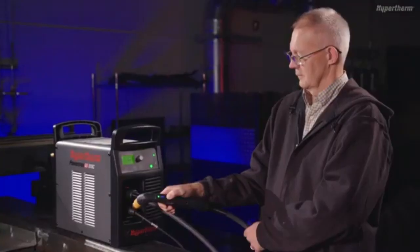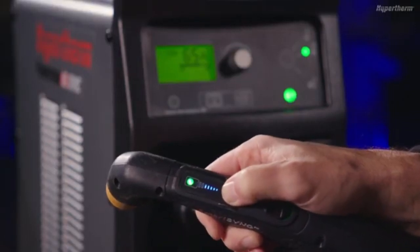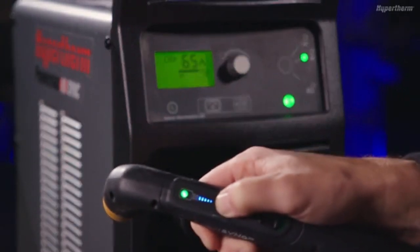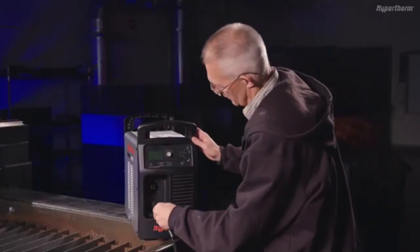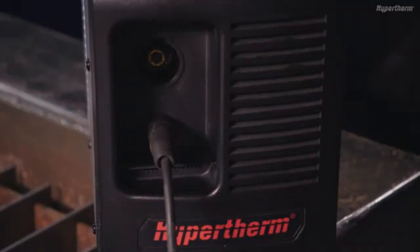The SmartSync hand torch also lets you adjust the amperage from the torch. Push the button on the current adjustment control to adjust the current setting to a preset amperage. The amperage for each setting varies based on the Powermax Sync cartridge and system being used. To install the work lead cable, insert the end of the work cable into the connector on the front panel of the Powermax Sync and turn to the right until locked in place.